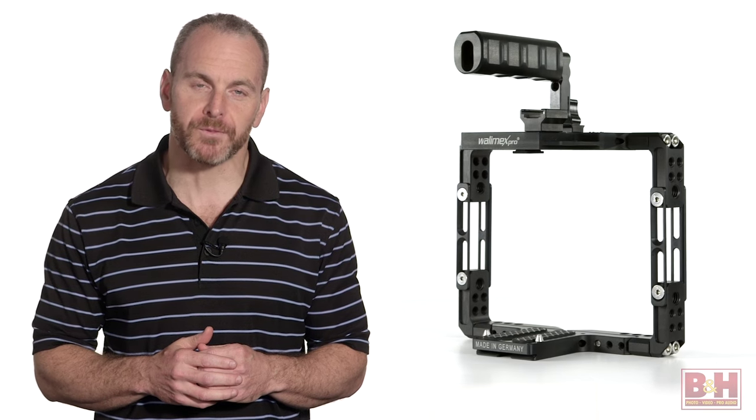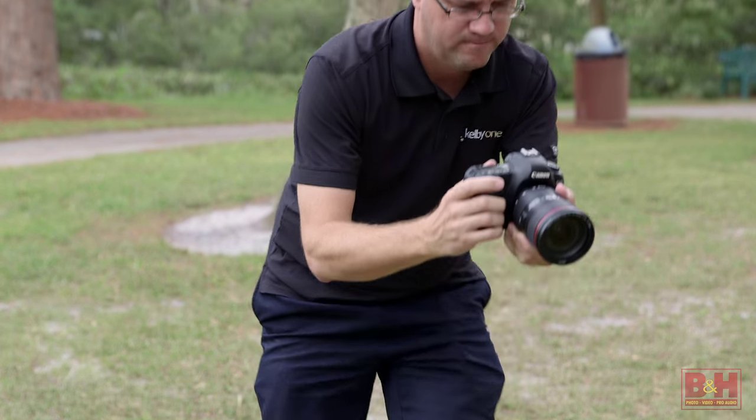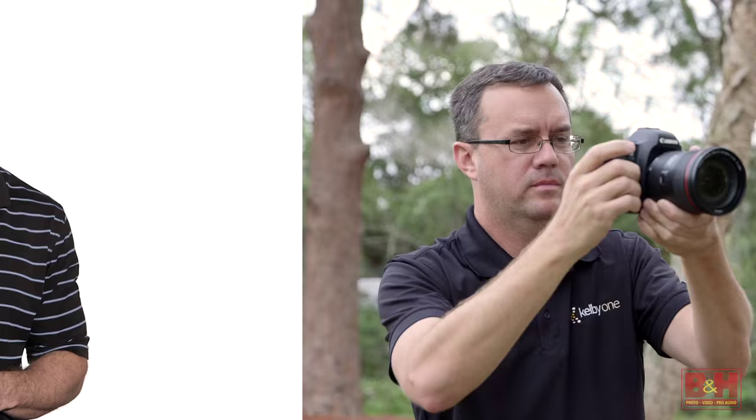Hi, I'm John McQuiston with a quick look at the Optaris Universal Frame from Wallamex Pro. Your DSLR might capture spectacular images, but it doesn't always come in a form factor that makes it easy to shoot video. The Universal Frame helps change that.